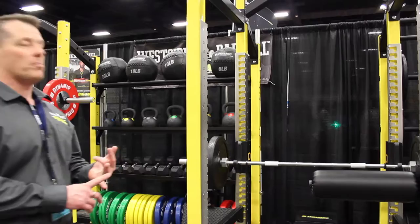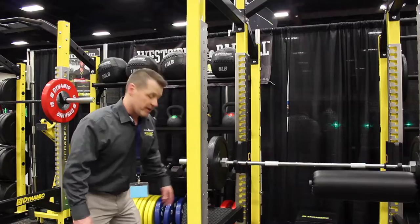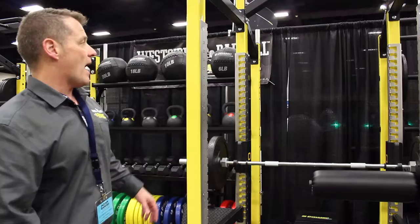The neat thing about this particular Ultra Pro Power Rack is that we have the ability to add various attachments, such as our band pegs, landmines, and the option to change out the pull-up bars and storage pegs.